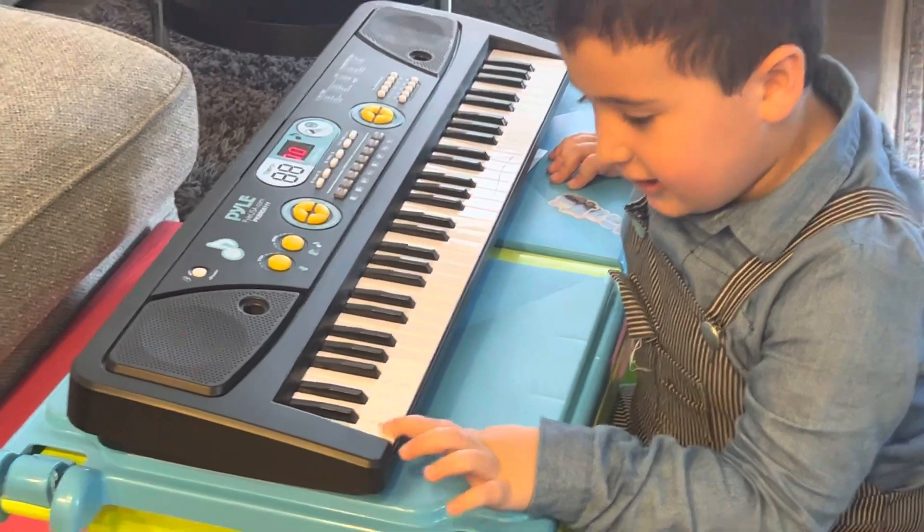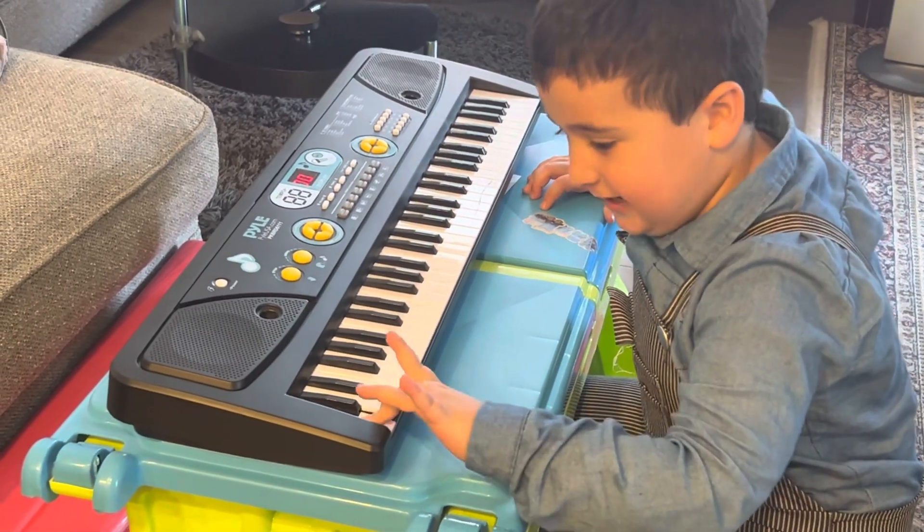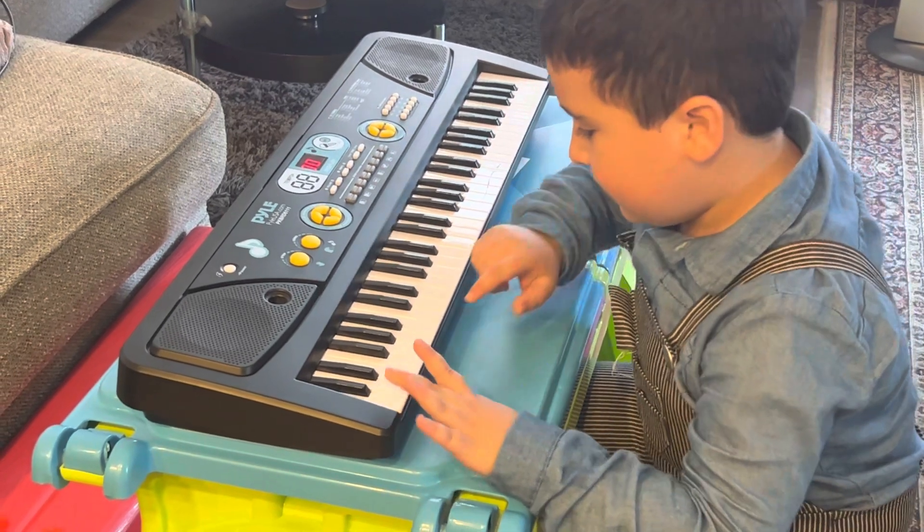Here's a C. The C is before two black keys. C, and there's a C.